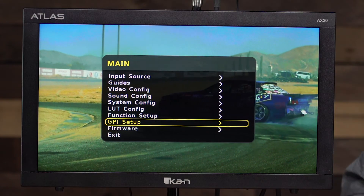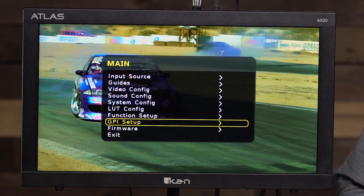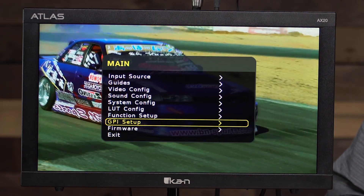Another feature is the GPI setup. You can program this monitor with GPI functions and access them via network, giving you remote control of the monitor's functions.